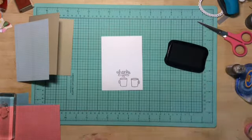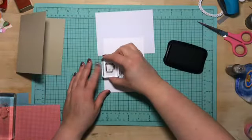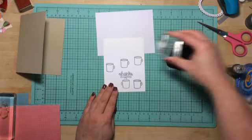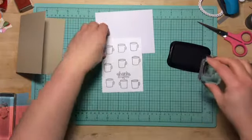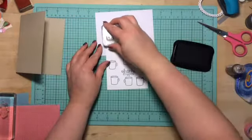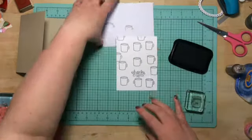So now I'm going to start stamping all the mugs all over this paper — no rhyme or reason, just all over. I had this idea in my head, so it turned out pretty good.